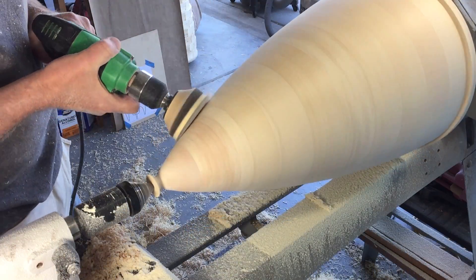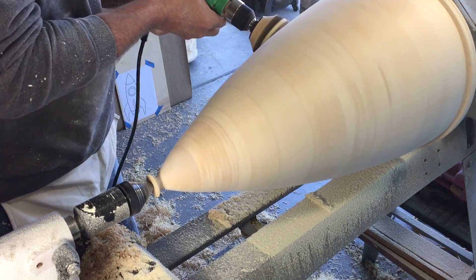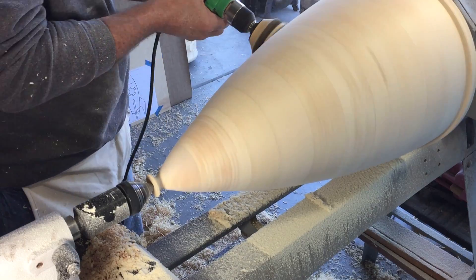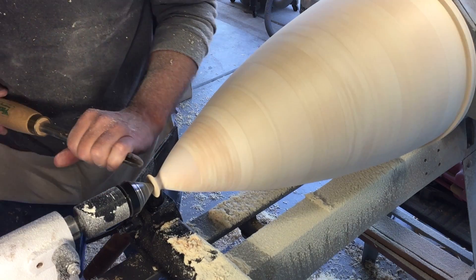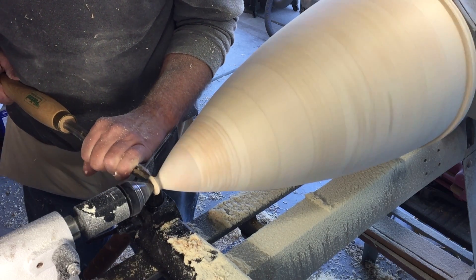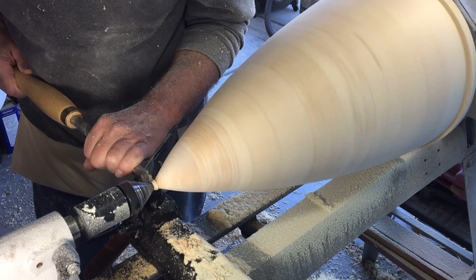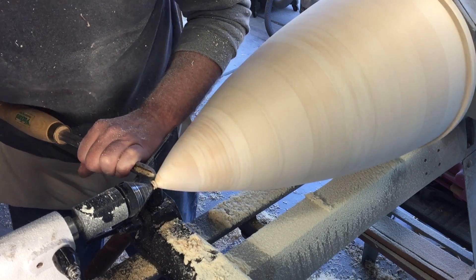Before I part the nose piece off I want to do some sanding. I started with 80 grit, smoothed everything out, then finished with 120 and called it quits — it's going to be a painted piece anyway. After parting off and separating the nose piece, I didn't do any more turning on it; I just used some 80 grit sandpaper and hand sanded it to final shape.